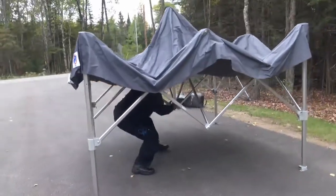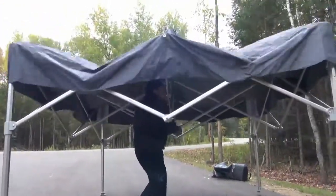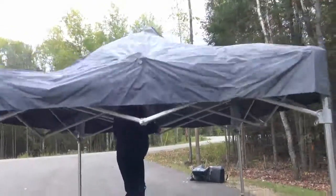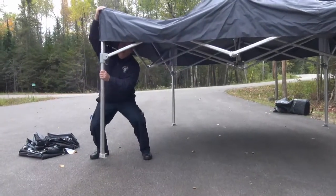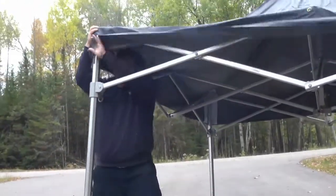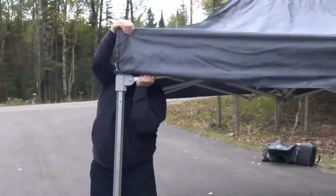When you can get underneath the tent, go underneath and lift up the center, give it a little shake and it will expand out a little bit further. Then go to each of the corners and lift the corner until the locking mechanism engages. You will hear a solid click.